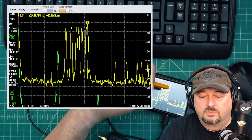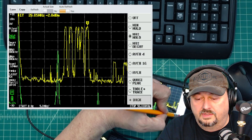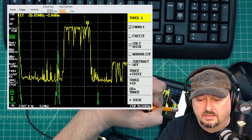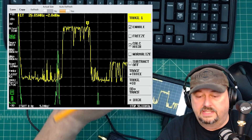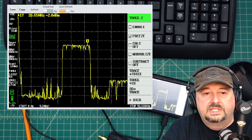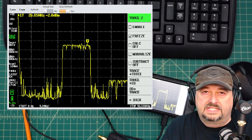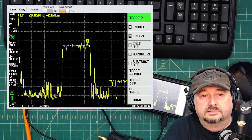I'll get rid of the other trace — going into trace settings, switching to trace two and disabling it, so we're back to a single trace. Max hold is running through the sweep, drawing a line at each peak, which gives us a reference across a span of signals rather than just a single frequency like before.